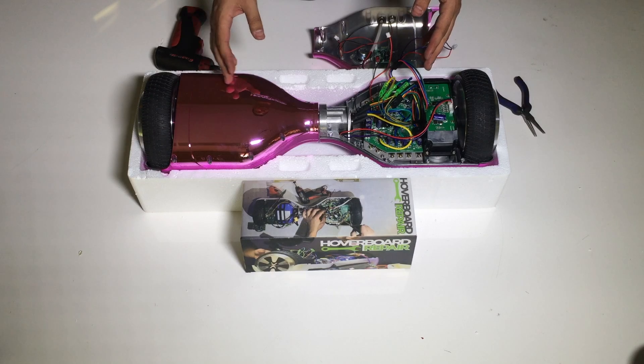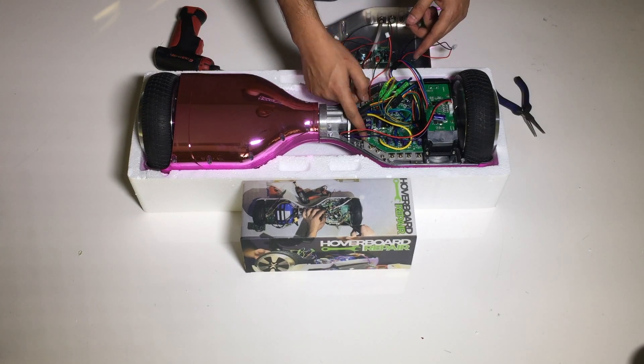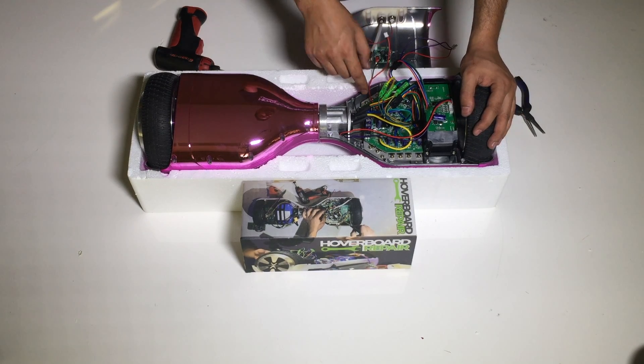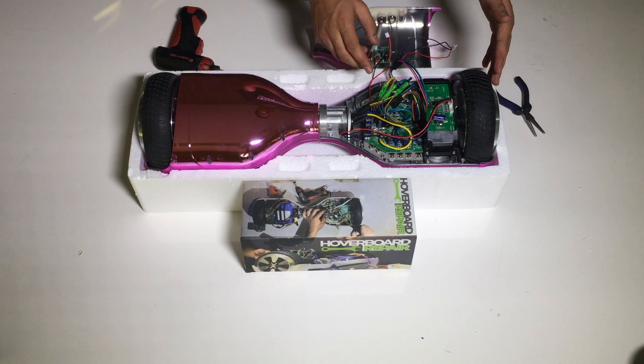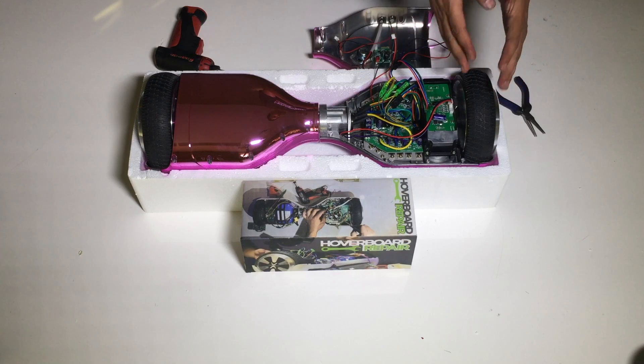You want to do the same thing for the other wheel as well if you purchased a main board. Now, if you purchased just one wheel and didn't change the main board and you have this problem, you only need to change the combination for that wheel. The other wheel is going to work just fine.